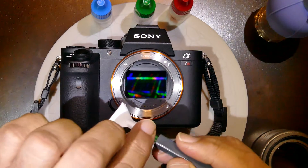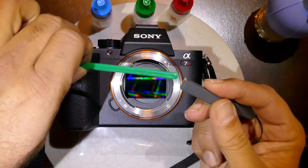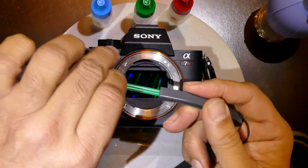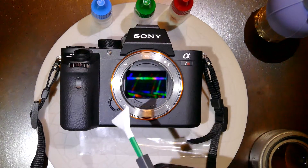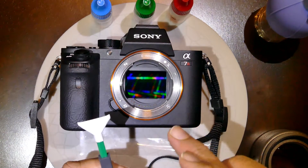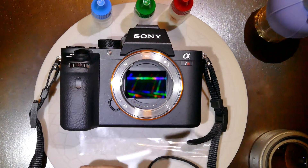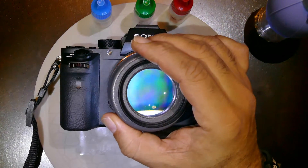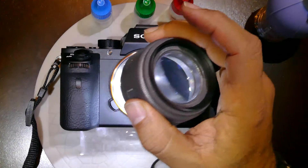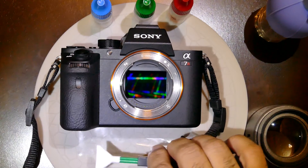If you go a second time, take the swab at 180 degrees and reinsert it back, using the opposite face of the swab. If it is required to go a second time, go a second time; if not, stop right there. You can do an inspection using the Quasar Plus — if the sensor is clean, stop right there. Thank you.